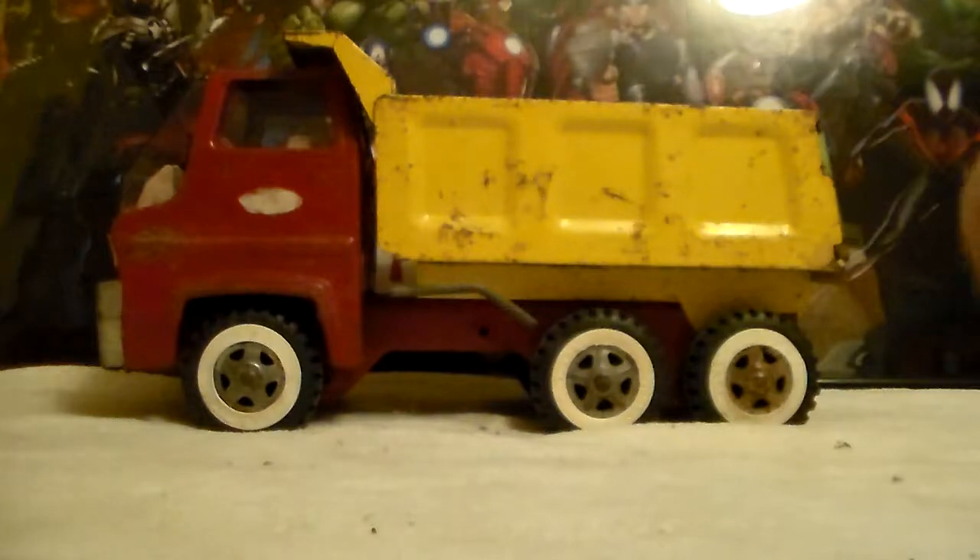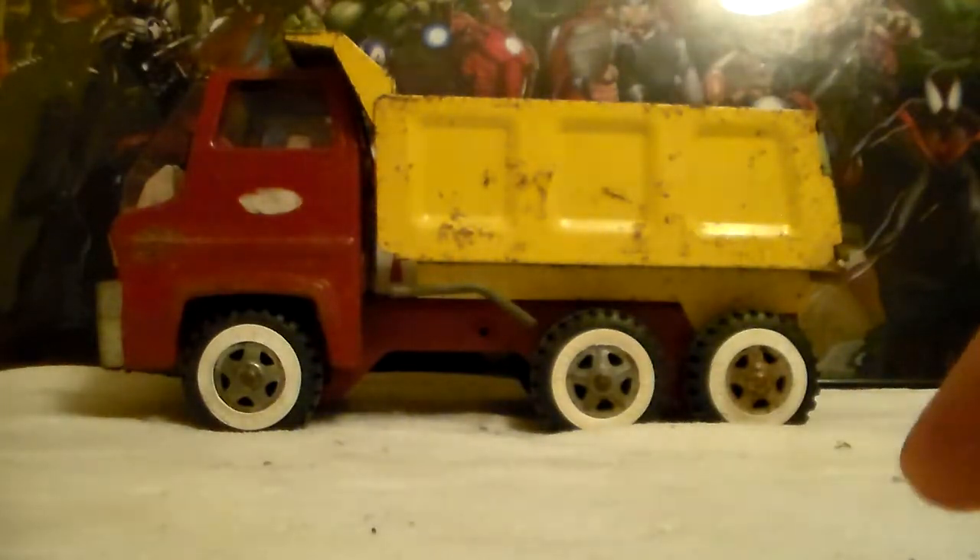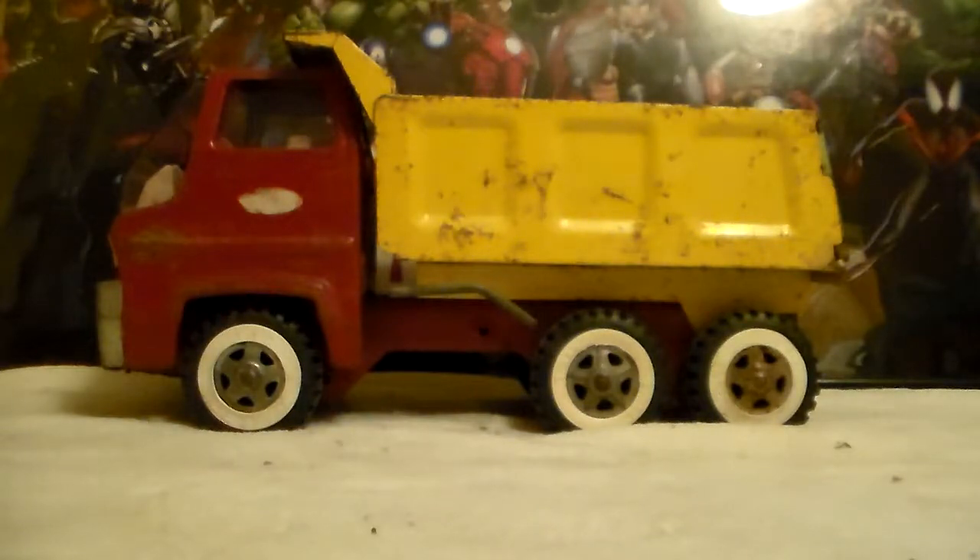I mentioned in that video that I have an interior and windshield — I had to go dig it out. I grab spare parts and all that stuff. If I pick up a junk Tonka truck at a yard sale and it's in really bad shape, I'll strip all the parts off and keep whatever is good for other projects. It's just a fun little thing to pass the time.